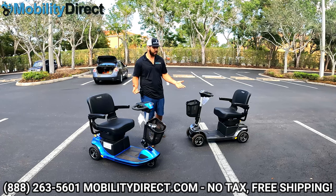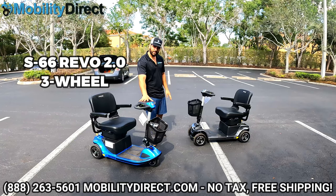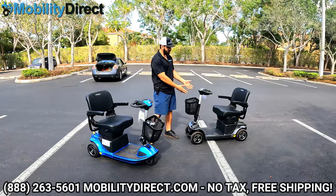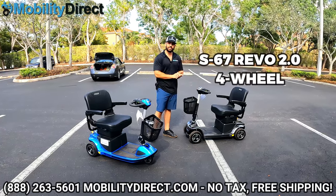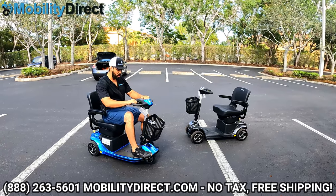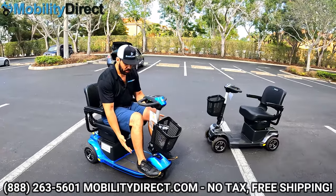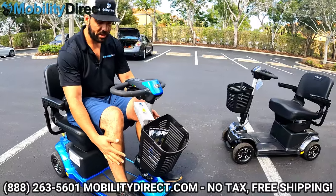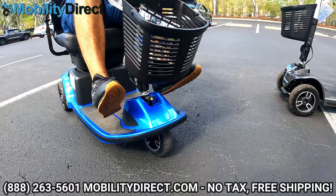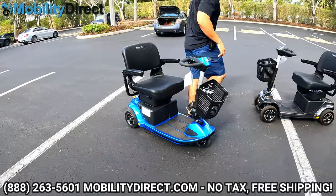As you can see, I have two different models here. They're both called the Revo 2.0. One is model S66, and it's in blue in a three-wheel configuration. You can get the three-wheel in gray as well, and I have the four-wheel version in gray, which is model S67. The main difference between the three and four-wheel is that with the three-wheel, you have a sharper turning radius and more room for your legs and feet — your feet can go around each side of the center steering column.